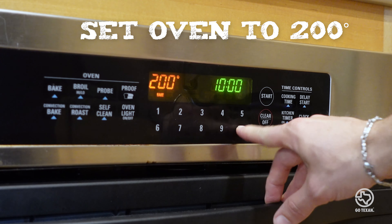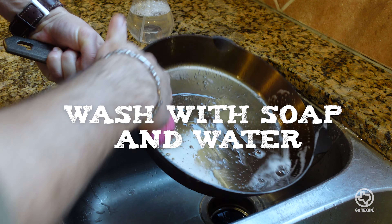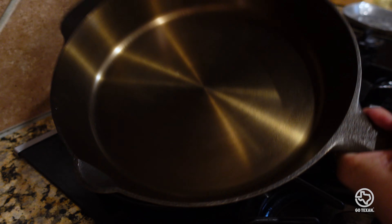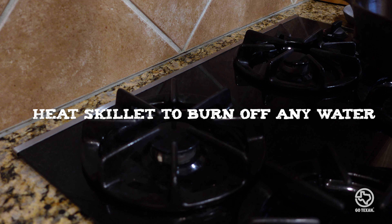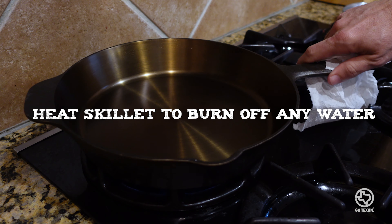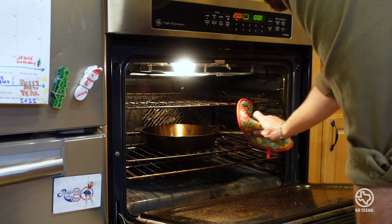Step one: turn the oven to 200 degrees, then clean your skillet thoroughly with soap and water. The idea is that you want to start with as clean a surface as possible. Then cook it on the stove just to burn off any remaining moisture. Now that the oven's ready, into the 200-degree oven — this is sort of like a primer bath to open the iron up and get it ready.